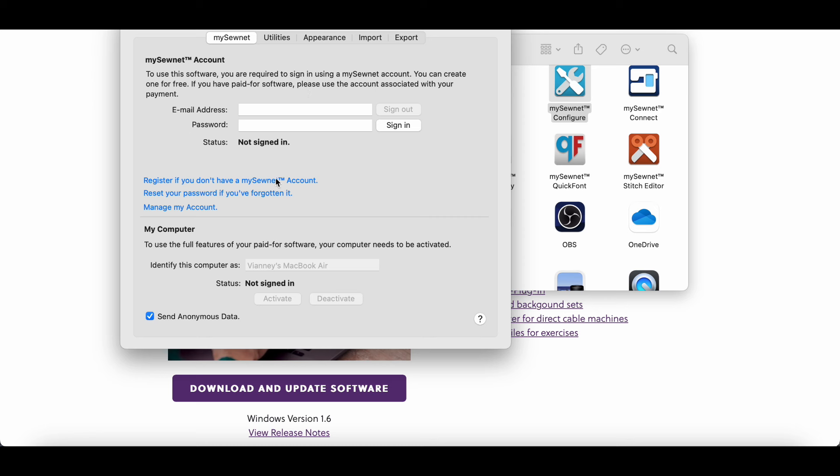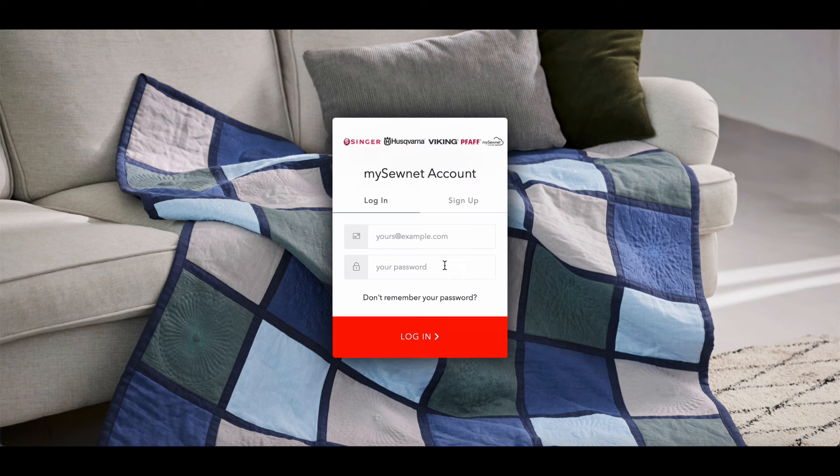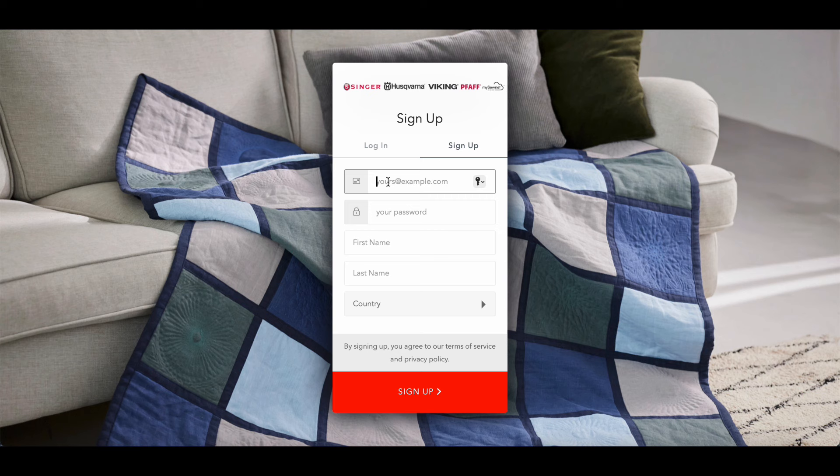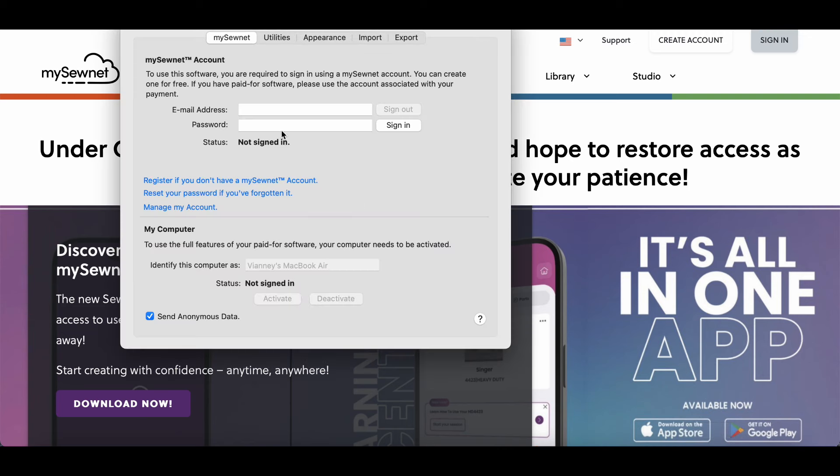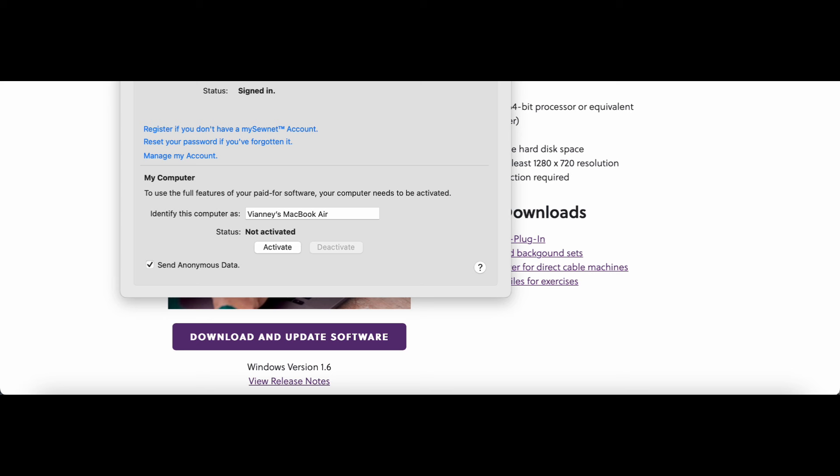I'm gonna try and sign up. Creating an account was super easy — it just asked for your email, name, a password, and what country you're in. Then it brought me back. So I'm going to go back and type that information in to sign in.